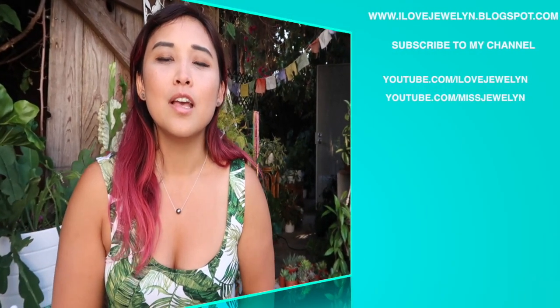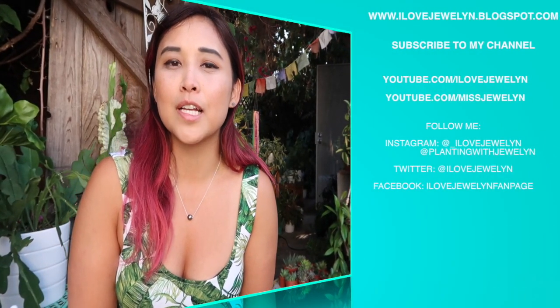Find more on my blog at ilovejuelin.blogspot.com. If you're new, welcome to the channel. I will see you guys tomorrow. Until next time, Aloha from Santa Monica, California. Bye!